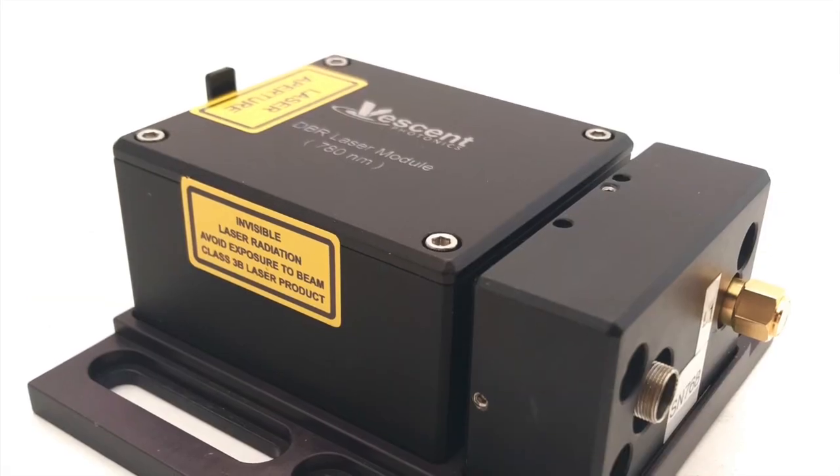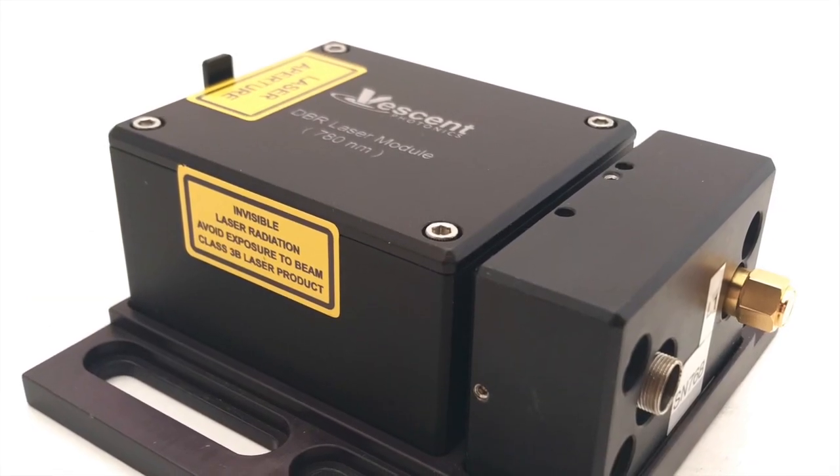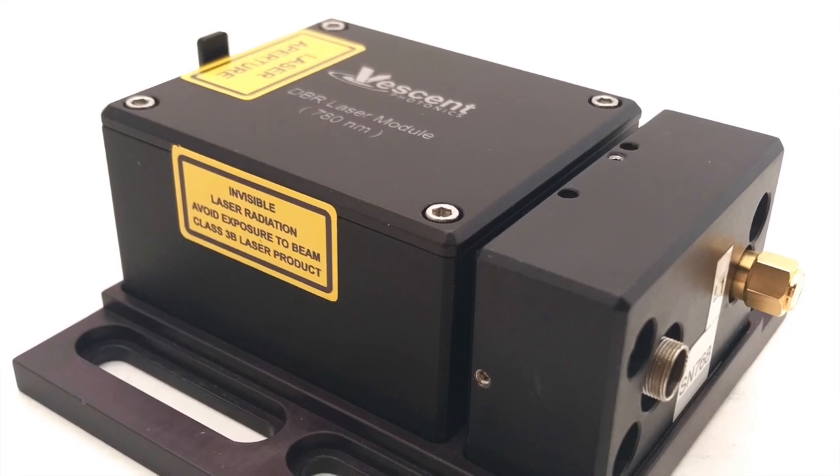With built-in temperature control, beam shaping, and optical isolation, the D2-100 is ready to go to work for you right away.